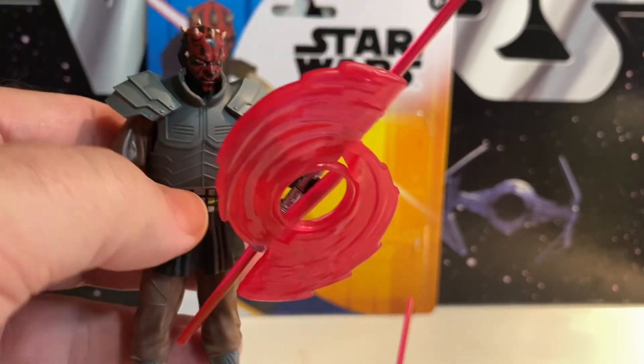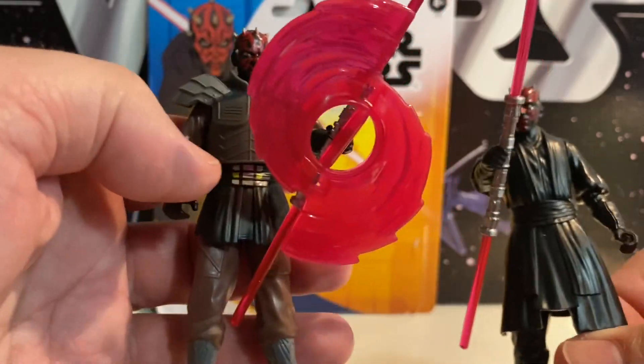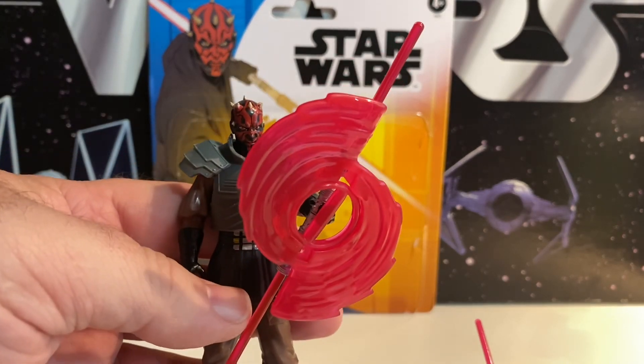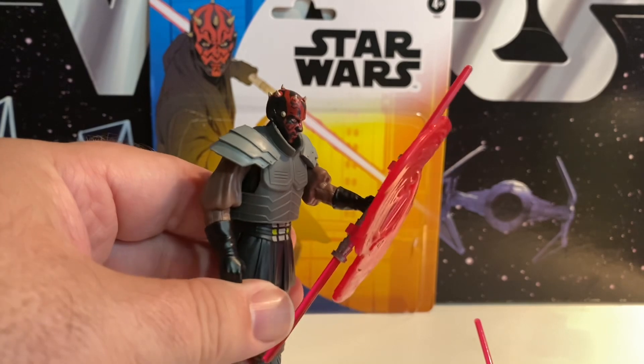This is $20. And this is like, what, $8 worth of stuff? $20. Is this worth $20? I don't think so. But crazy people like me gotta have it. So there you go — there's our Clone Wars Darth Maul Deluxe, $20 overpriced Epic Hero Series figure.